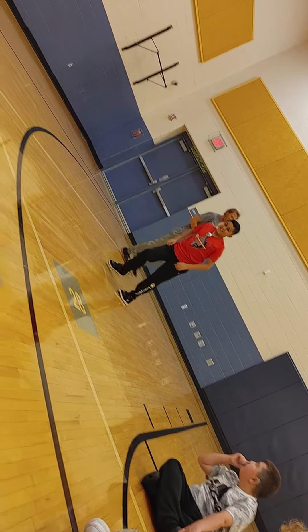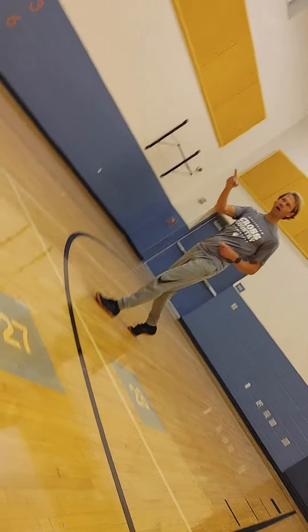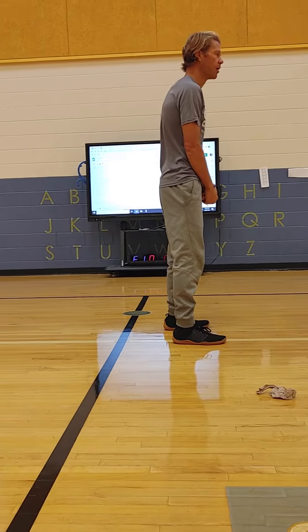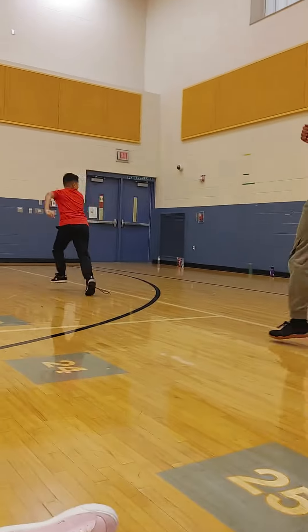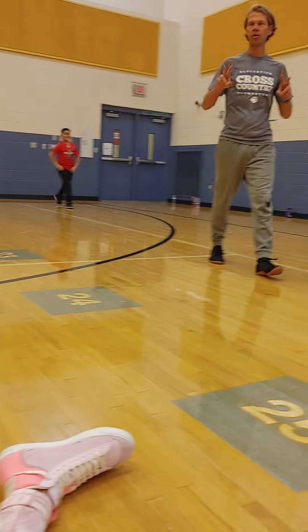Alright, so he got me. I got to the wall. So now it is 2-1. Now it's his turn. I turn around, same deal. Alright, so you've got to go. What's the score? 2-2. We're tied.